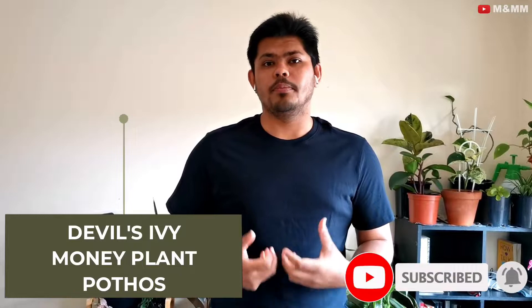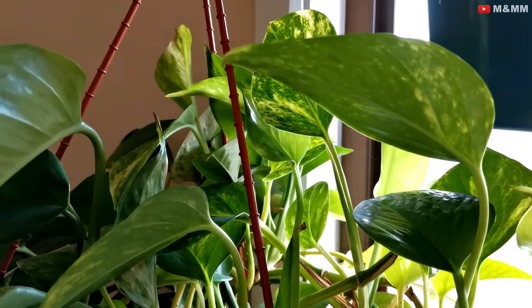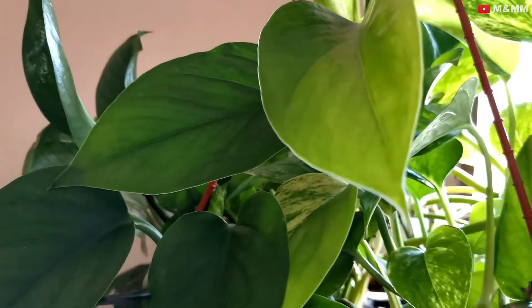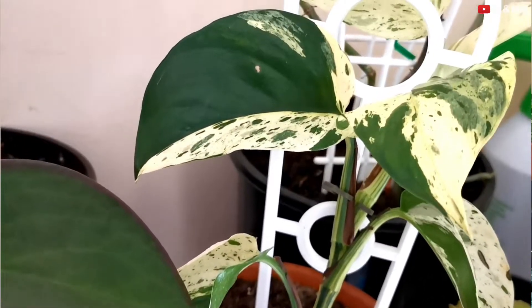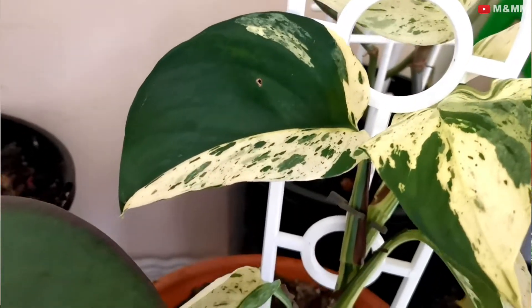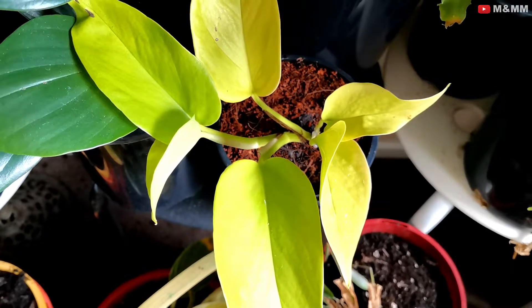Next is devil's ivy, or pothos, or money plant — whatever name you want to give it. This plant is one of the most common house plants and you might have seen it in offices or workplaces. It looks beautiful and it is also an air purifier plant. This plant is not high maintenance — maybe a little bit of care but not a lot. When you plant your pothos, I would suggest just adding some organic compost to it on day one, and that's it. My money plant has been with me for one and a half years and I've never given it any compost since. I only water it once a week, or sometimes once in two weeks in winter. It's available in millions of varieties, so you can have three or four varieties in one big pot, or plant it in water as well.